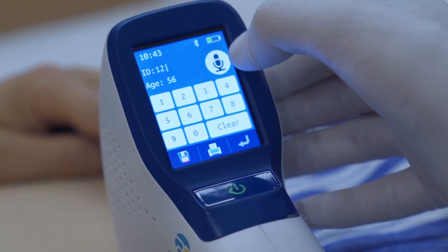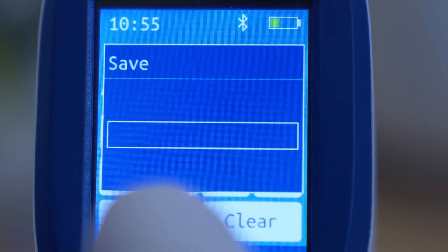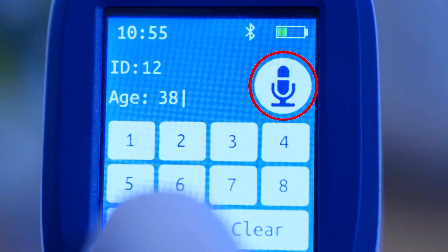After scan is completed, enter patient ID and age to save the information. Voice annotation is also available for quicker and easier data storage.